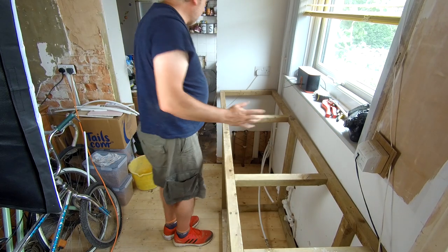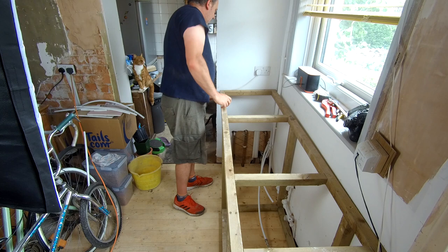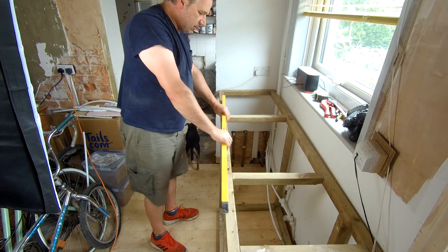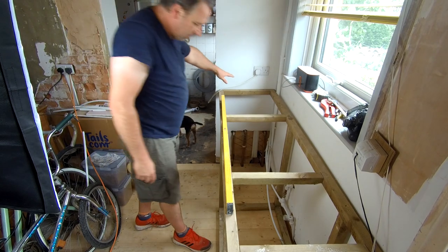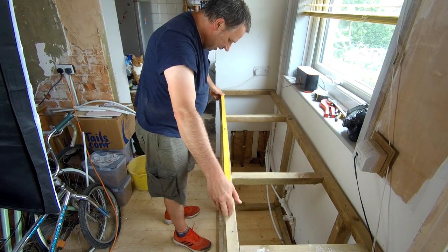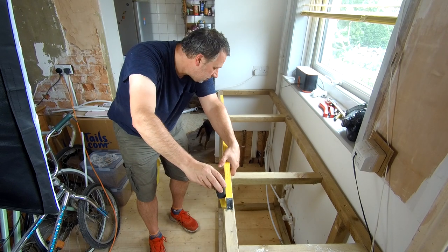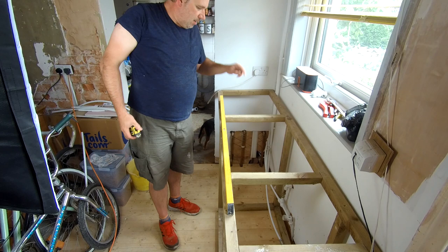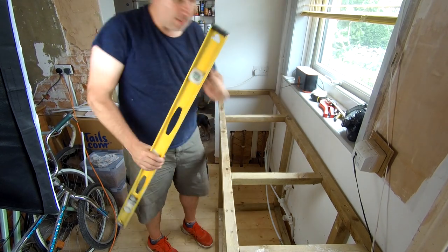This doesn't have to be brilliant, it's just temporary for now. Just taking a few levels — like I say, this was made for a sloping floor, so this side should be higher, and yes it is. Yeah, it's exactly an inch — I need to take an inch off this side, so let me do that.